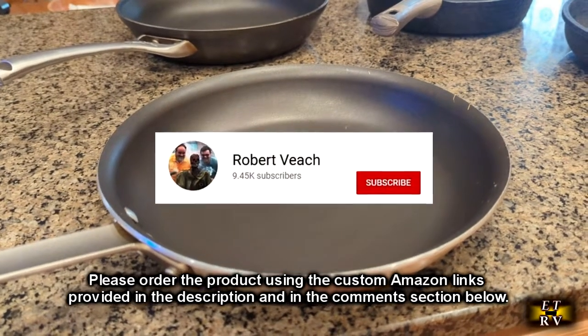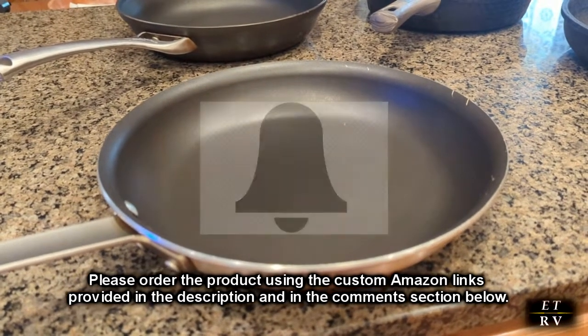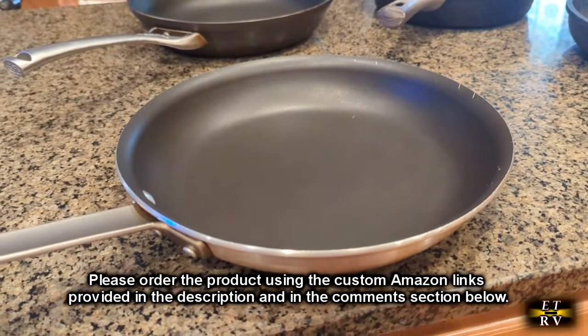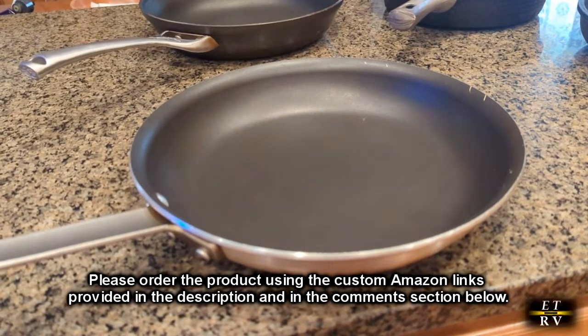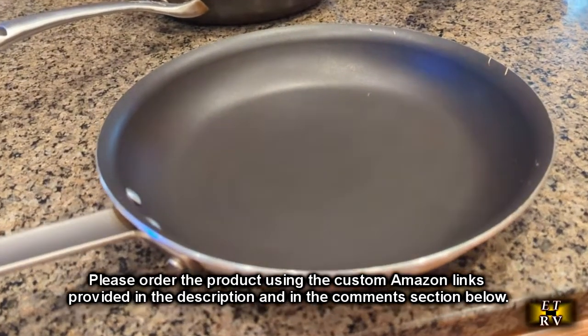Please remember to hit the subscribe button and the bell icon so you'll be notified of new video uploads. If you like this review, please hit the like button. There will be ordering links and information in the comments section — please use those links to order this product to help support this channel. I hope this review helped you with your buying decision. Thank you for watching.